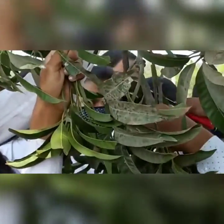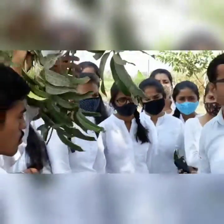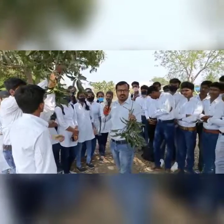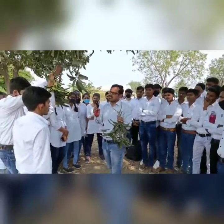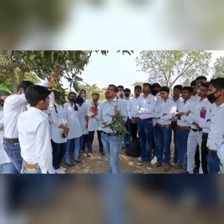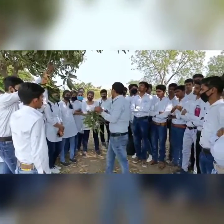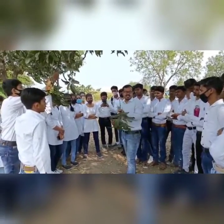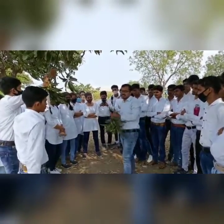Sometimes the selection of this shoot also depends upon the diameter of your rootstock. According to the diameter of the rootstock, we select the scion stick, but generally it should have pencil-size thickness — about one centimeter diameter. That is how we take the scion variety stick.